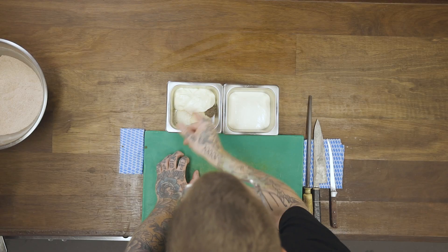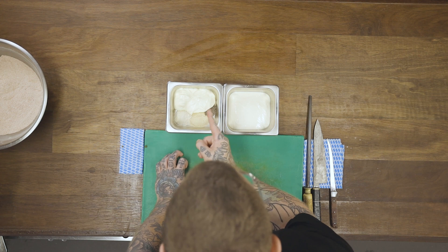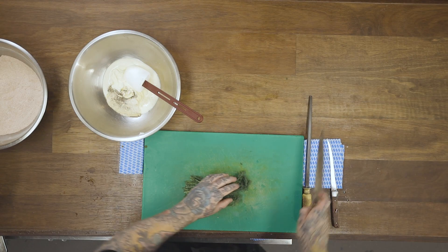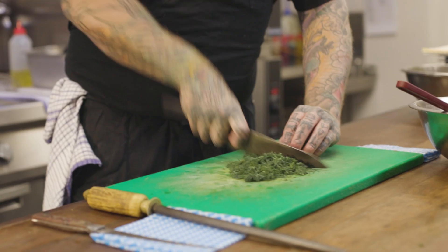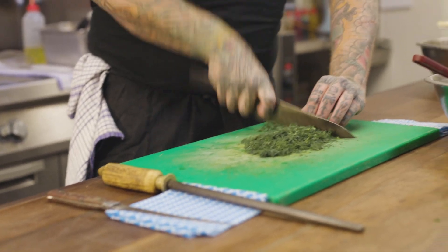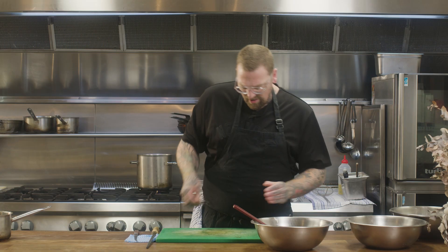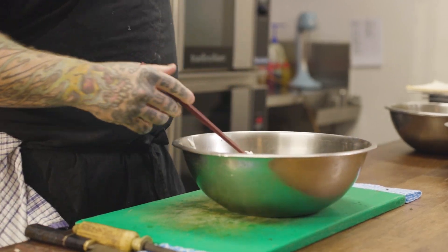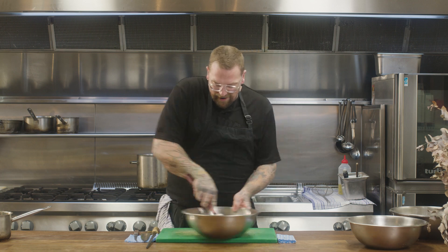Here we have mayonnaise, sour cream, onion powder, garlic powder, a little bit of black pepper, and my favourite herb — dill. Very, very simply, transfer these to a bowl and chop up the dill. This is a hot chicken sandwich, you don't have to be too fancy with it. Keeping in all those stems because they have beautiful flavour. I'm not sure if dill traditionally goes in ranch — you could put chives. The beautiful thing about cooking is you can pretty much do anything you want. Let's have a quick taste.